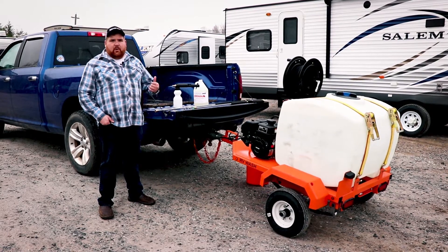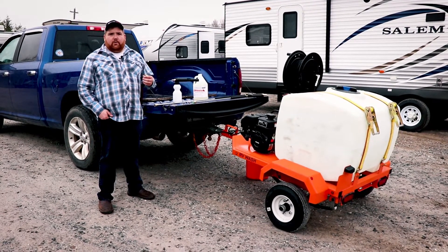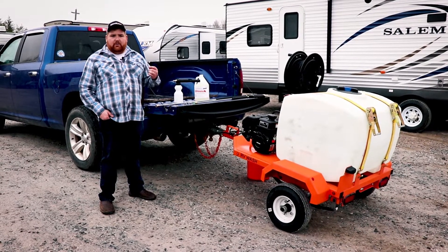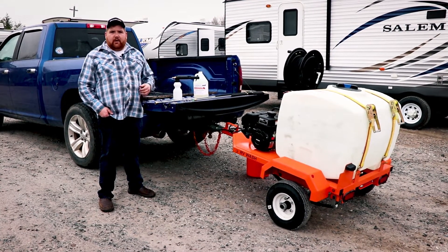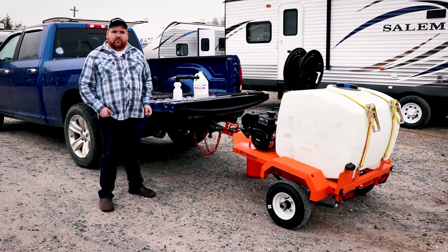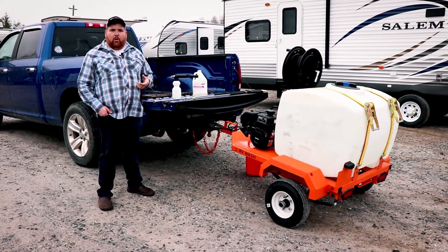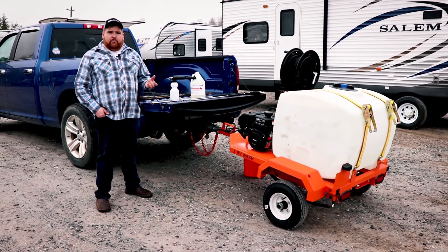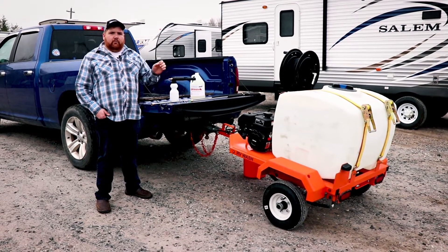This unit is great for car lots, RV dealerships like this. It's great for going to trailer parks, for RV companies that are going in and doing service on trailers. They can hook this on their van or on their truck, take it in with them. This is another avenue of business for them to generate some revenue doing washing of trailers.